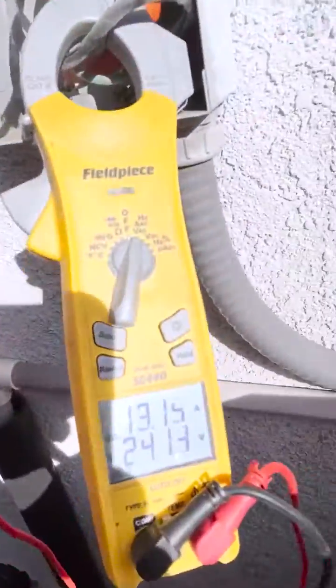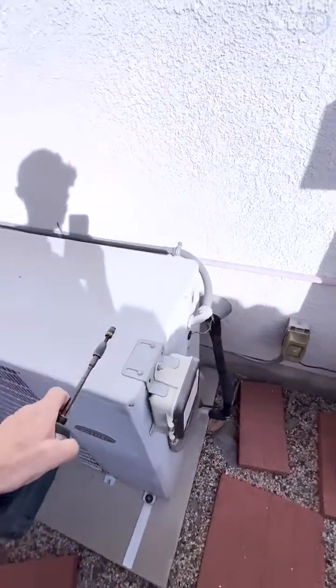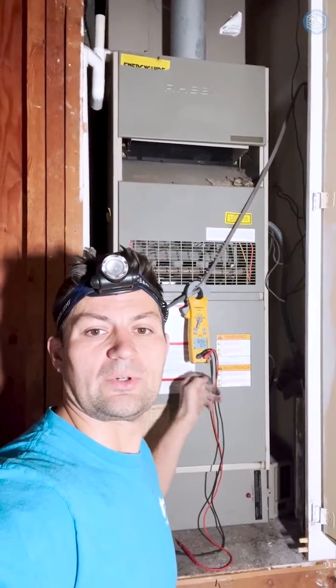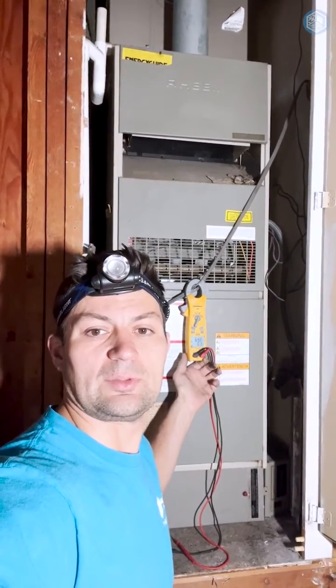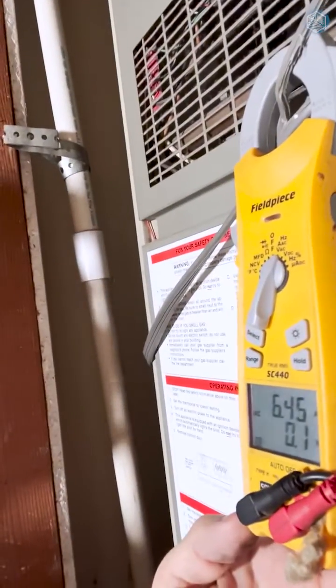Let me show you how much electricity you'll be saving by changing an old single stage AC unit with a new variable speed heat pump. This old unit is using 13 amps. Also our gas furnace is using electricity as well — while our old AC unit is running, our gas furnace is also using electricity because it moves air inside the house, and it's using six and a half amps.